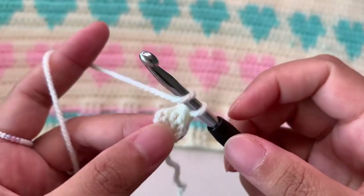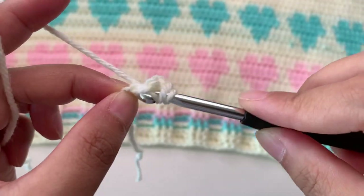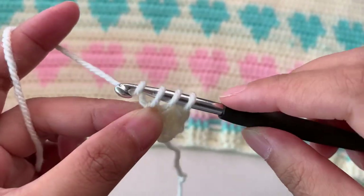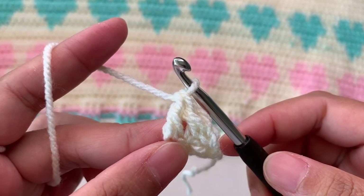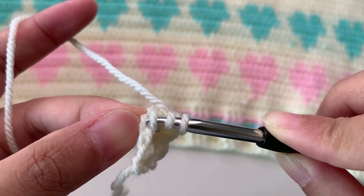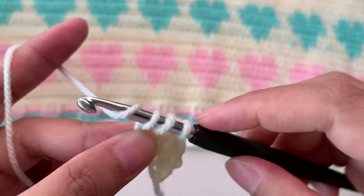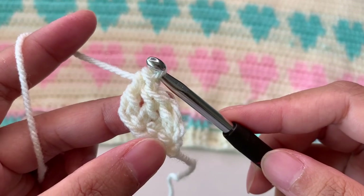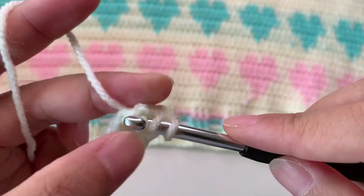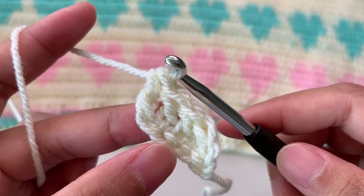You're going to continue in these stitches again. Yarn over, insert hook into the chain that you made — these two loops at the bottom — then grab a yarn, pull through one, then pull through two, and then two. You have two double crochets done. Again, yarn over, insert hook into the two loops at the bottom, then pull through two, then two, then two — three double crochets done. Continue to four double crochets.